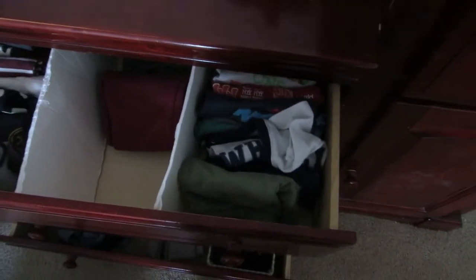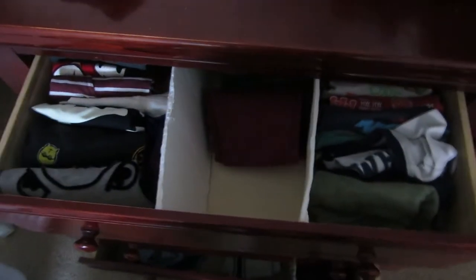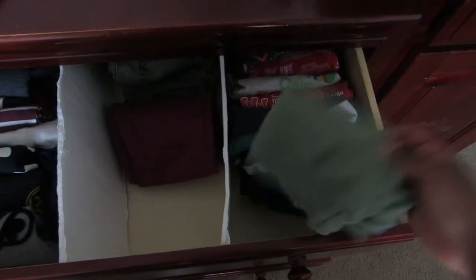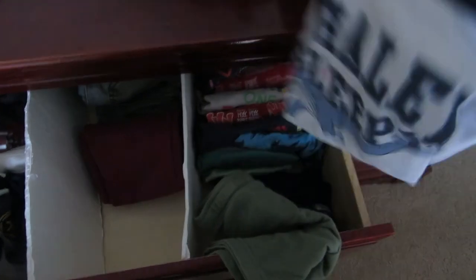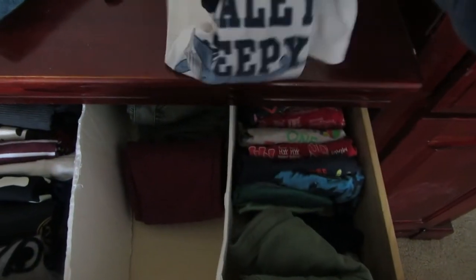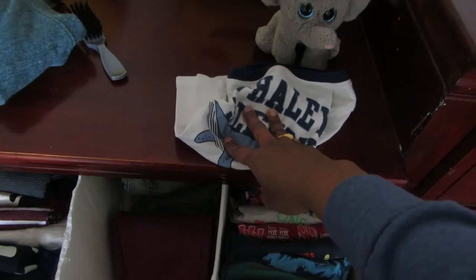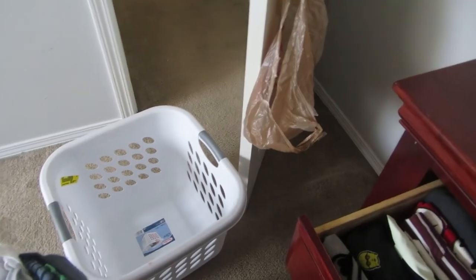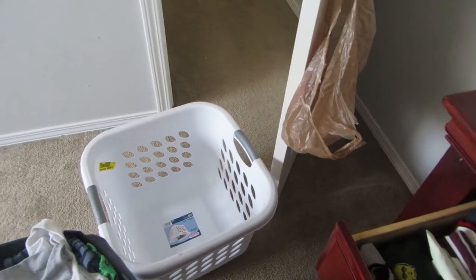Here I'm quickly going through all the things that are in the dresser and taking off anything that doesn't fit them, or anything we're not using this season. It's still cold here so we don't need shorts right now. Anything that doesn't fit them I'm going to put in that laundry basket so I can take it down and donate it.